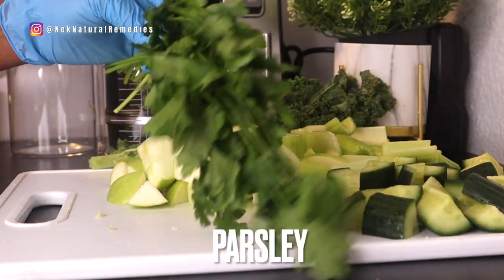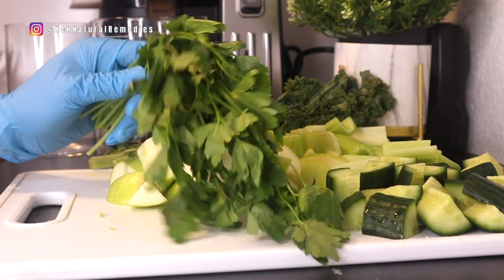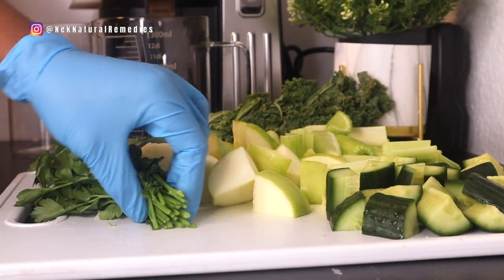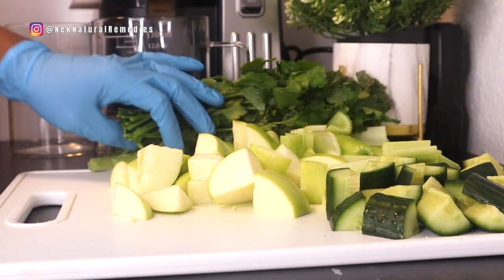After the apple, the next thing I added is parsley. You can use parsley or coriander — whichever you have will be fine for this detox juice. We'll be using about a handful of parsley leaves.